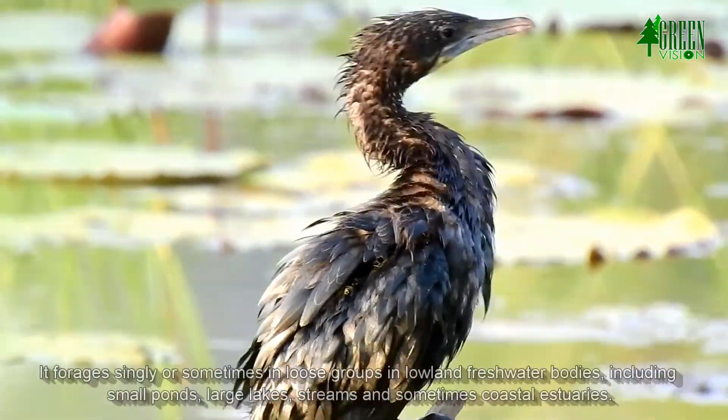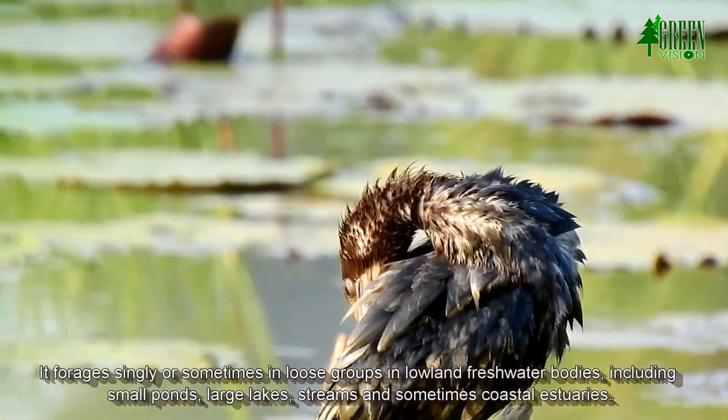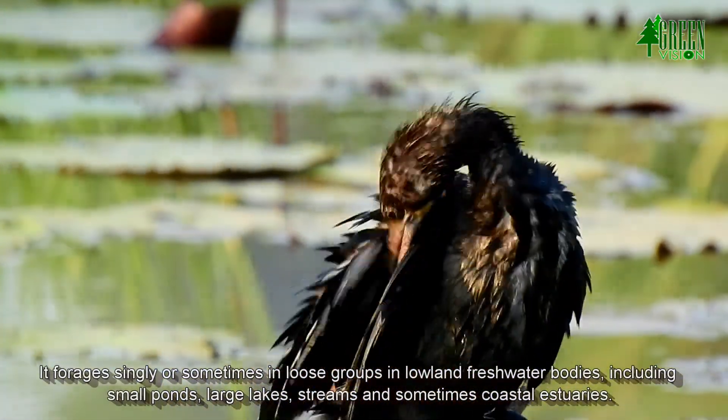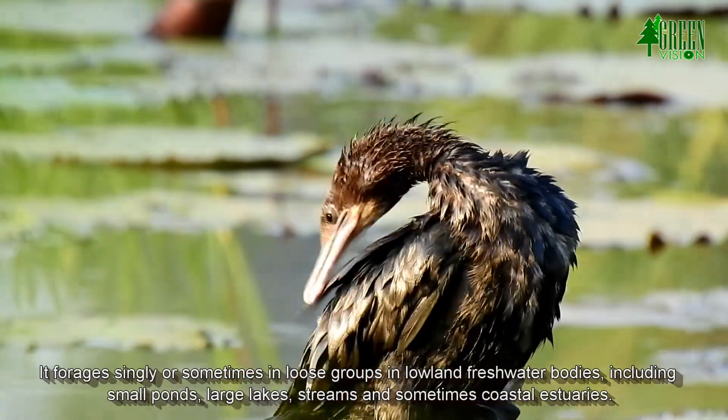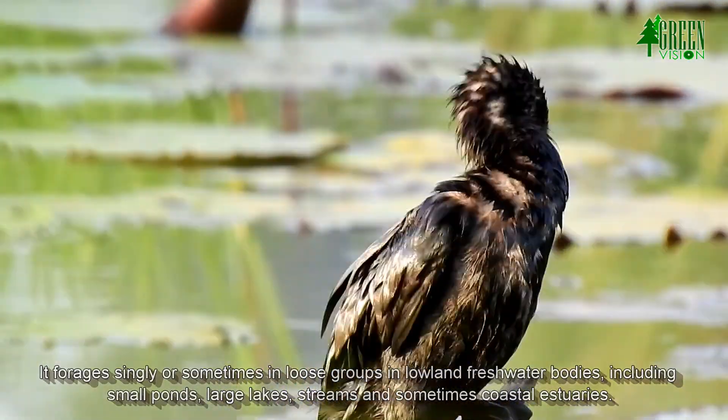It forages singly or sometimes in loose groups in lowland freshwater bodies, including small ponds, large lakes, streams, and sometimes coastal estuaries.